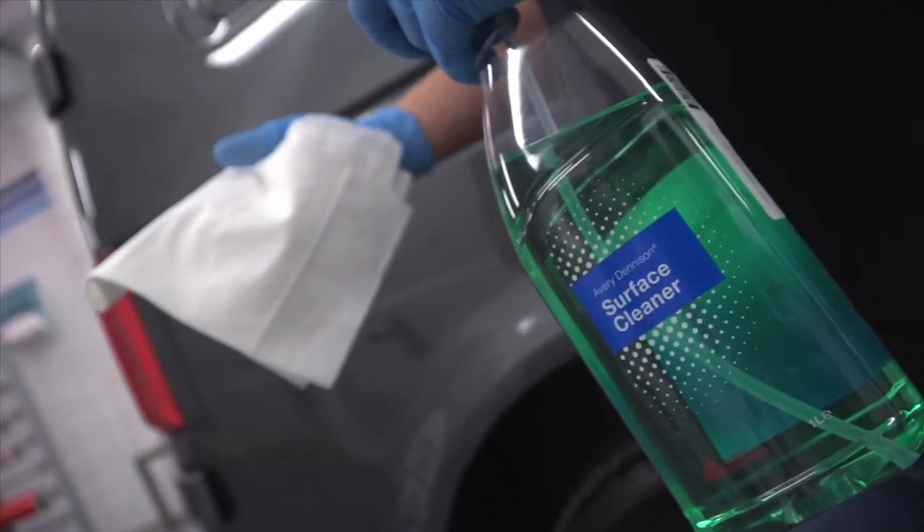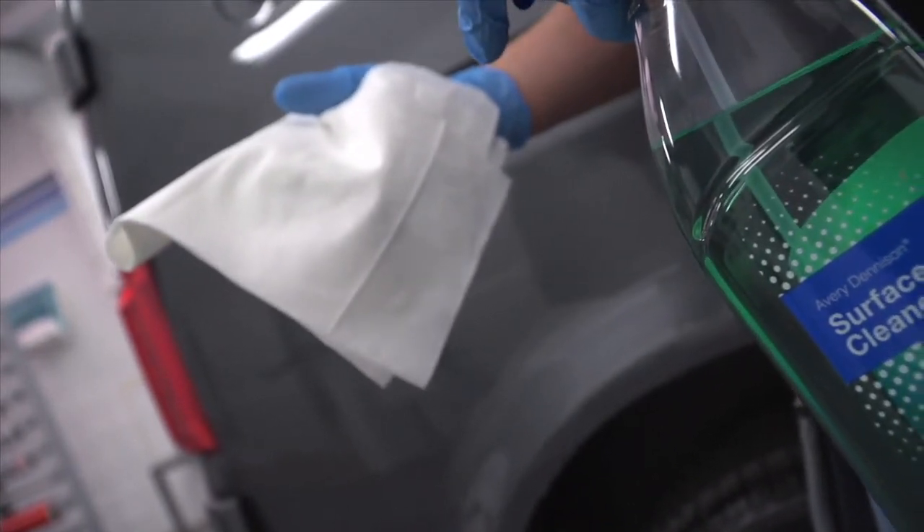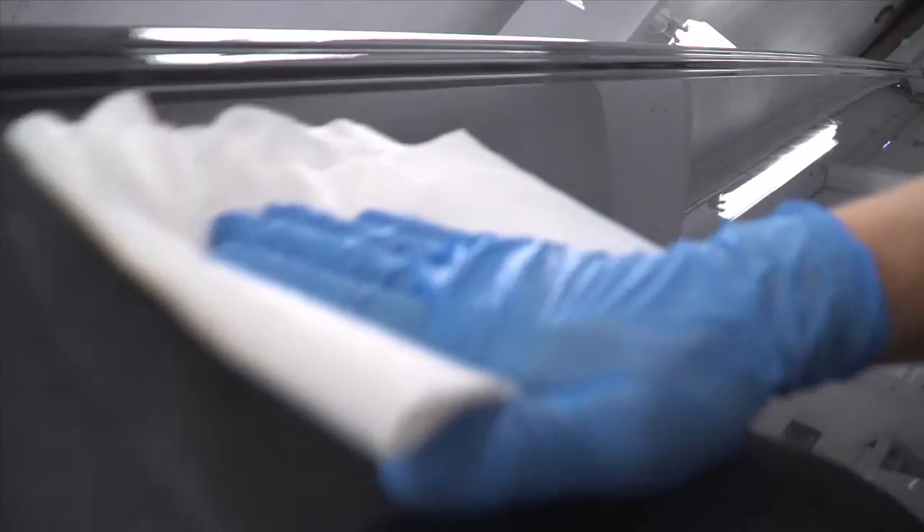Thorough cleaning of the vehicle before the vinyl is applied is vital. Use Avery Dennison Surface Preparation Cleaner with a lint-free cloth after the vehicle has had a standard wax-free wash.